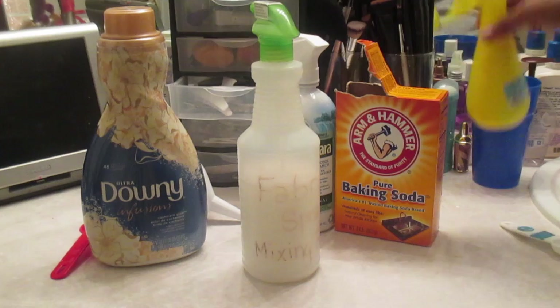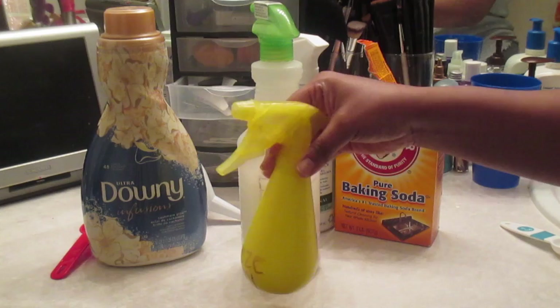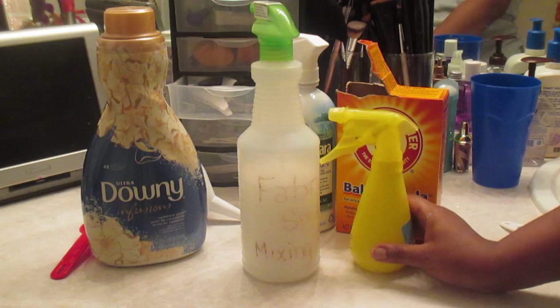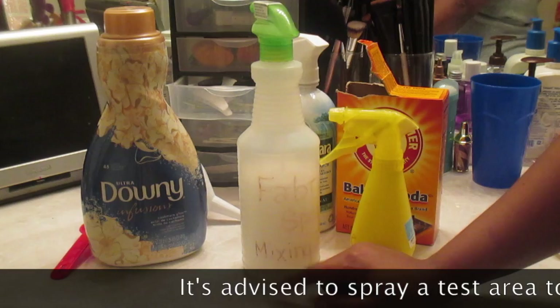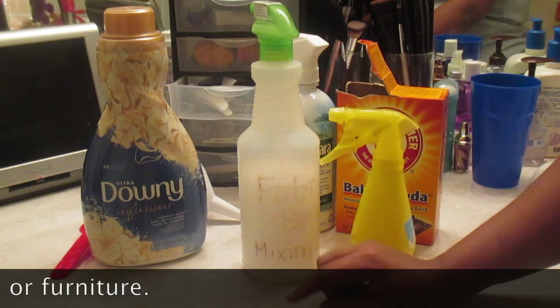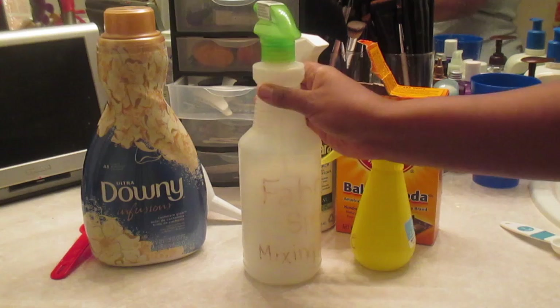After I have made my solution, I'll go ahead and put some in my eight-ounce spray bottle, and I'm ready to spray. I'm ready to deodorize my household, make my fabrics and curtains smell better. I promise you this will not stain your fabrics or curtains. It will stain if you use more than two teaspoons of baking soda or two tablespoons of fabric softener — so resist temptation. It may seem like that's not a lot, but that's more than enough.